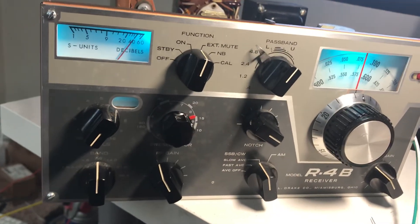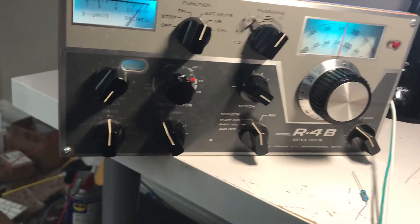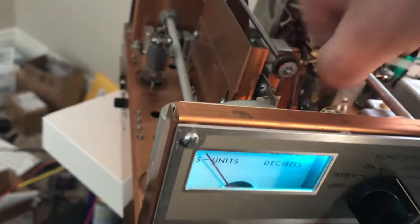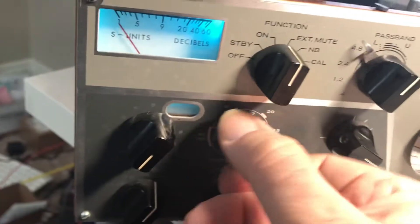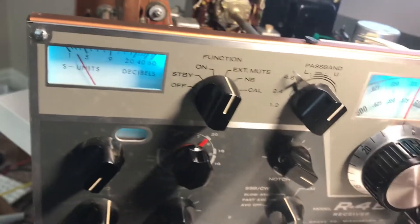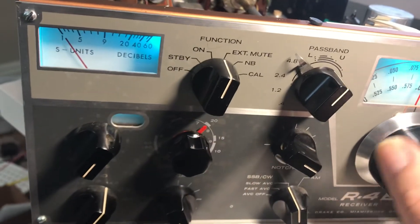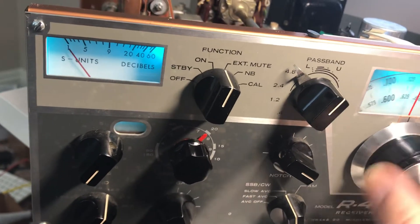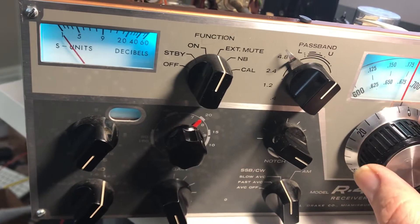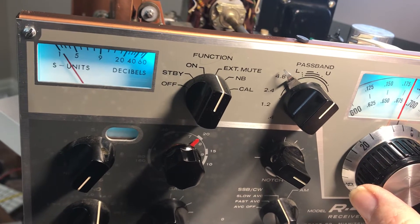It seems pretty stingy to me, but maybe I've got bad signals out this way. Looks good. RF gain back up. Disconnect this. Let's retune it back to 20 meters. This thing is supposedly calibrated now.